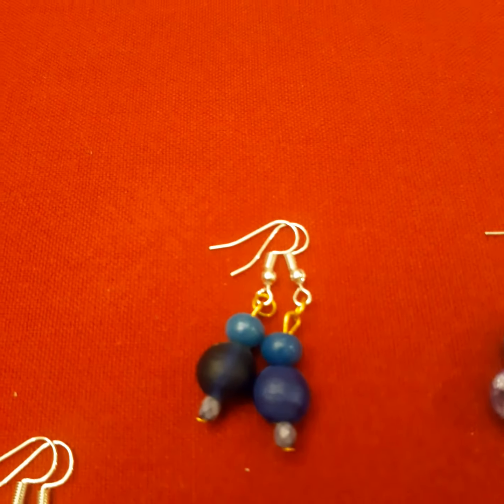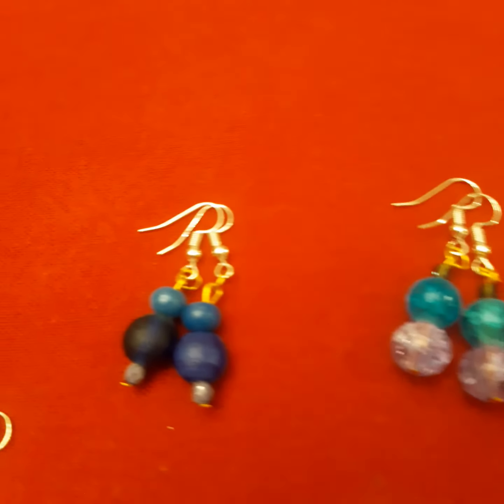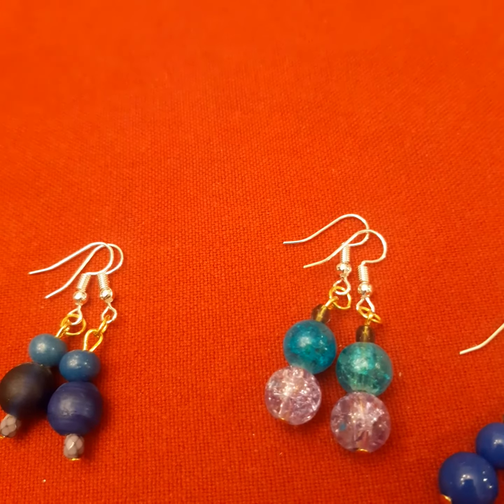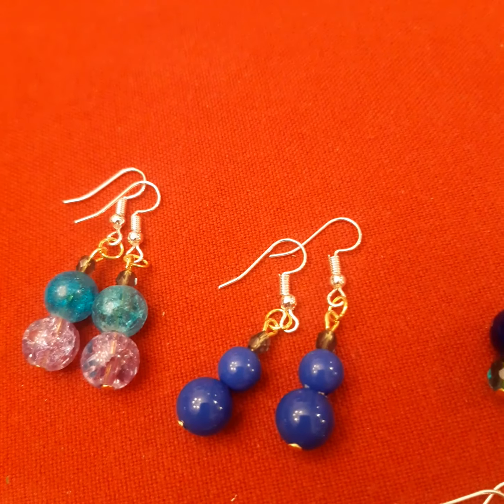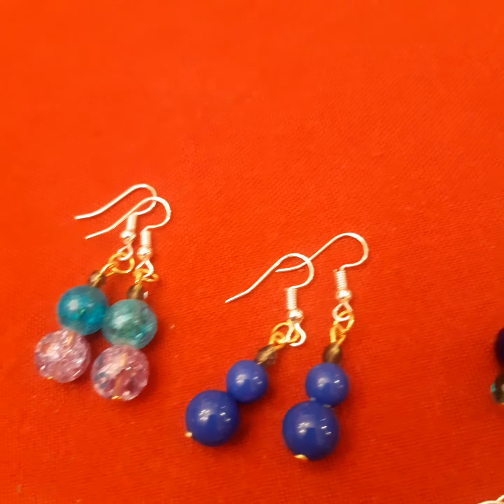You can see it here, it's a very nice one. These are blue — it's a combination of very light blue and glass beads. This one is also a very nice blue shade.